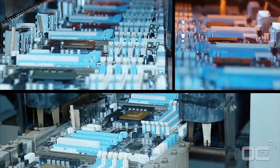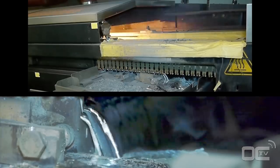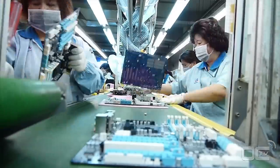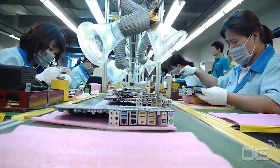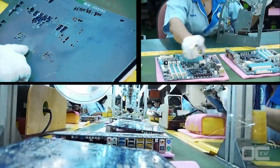The principle of wave soldering is simple. The motherboard has components on one side with pins going through the PCB. The wave solder touches the back of the PCB and these pins with melted solder to attach the components to the motherboard. After the wave soldering process, residue is cleaned up with a large brush, making the back of your motherboard nice and shiny.